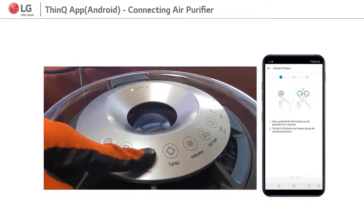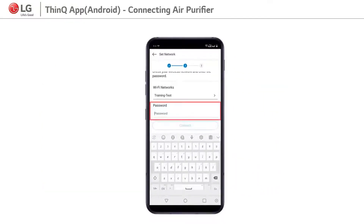5. On the product, press speed or Wi-Fi button for 3 seconds. Then the Wi-Fi sign starts blinking and there will be a beep sound. On the smart device, insert the Wi-Fi password and click on connect.